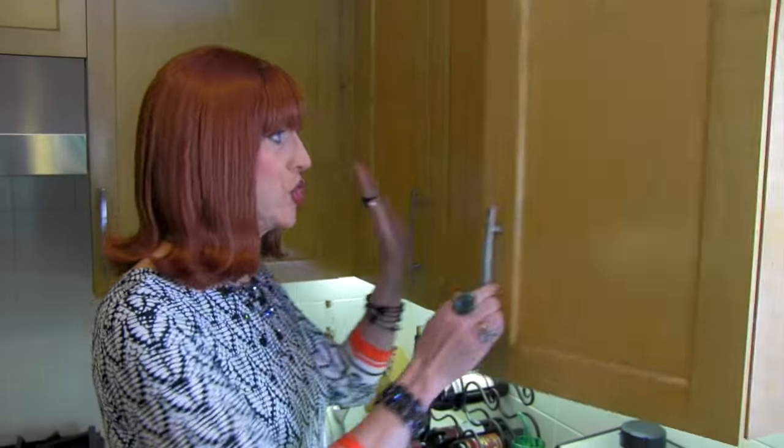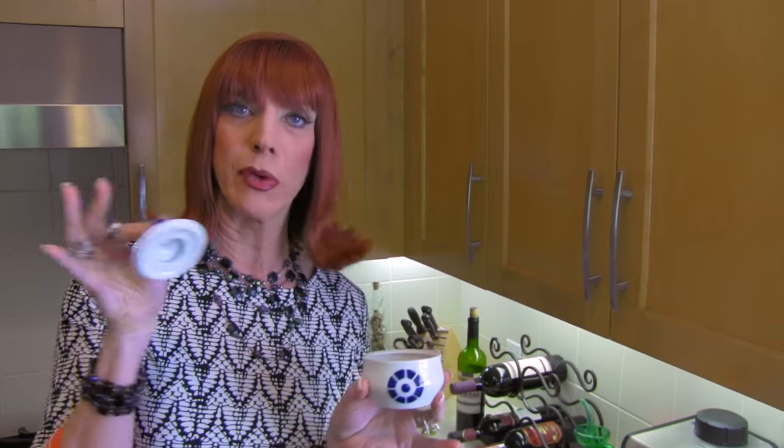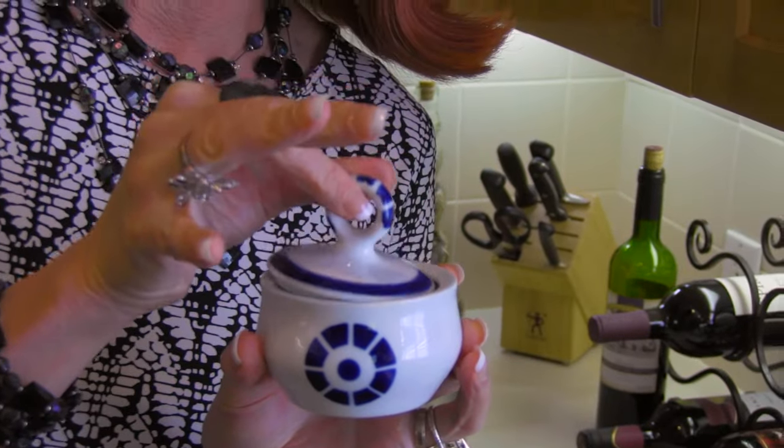Step fourteen: get out your cute little sugar bowl. Where is my sugar bowl? Oh my god, where the hell is my sugar bowl? I have my sugar bowl right here — it's up here. Now, I don't take sugar, but I still put it out because I think it's just so cute. I love that sound. That friggin dog is barking again.